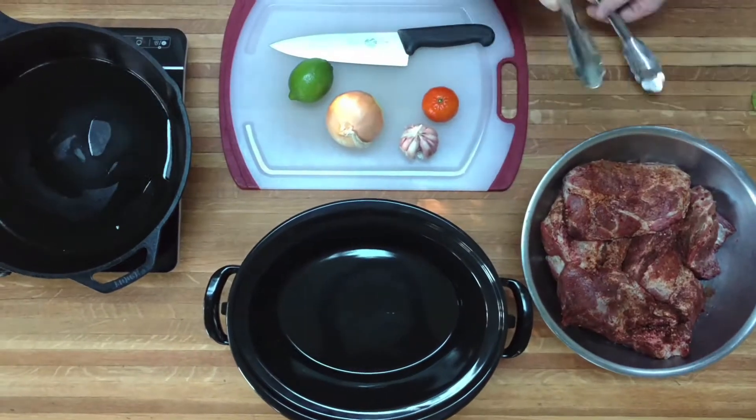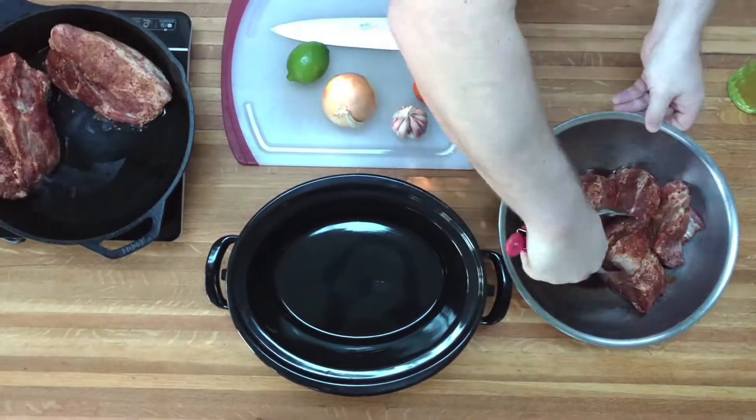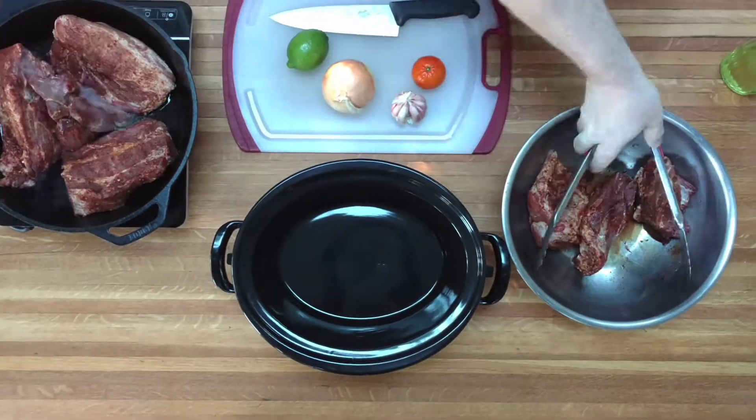I will take about six to eight pounds of pork shoulder and rub it down with salt, pepper, paprika, chili powder, and cumin.